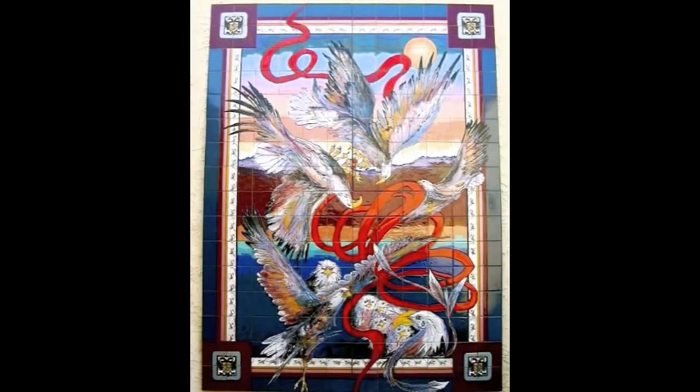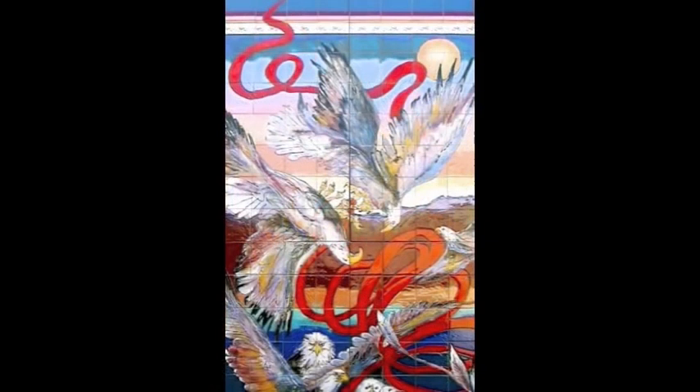When I work with a client, I like to tell a story. This next project was for a patio area — it's called Courtship Flight. When eagles mate, they lock claws and tumble down to the sky, so that's why the red ribbon represents the flight of the eagles.